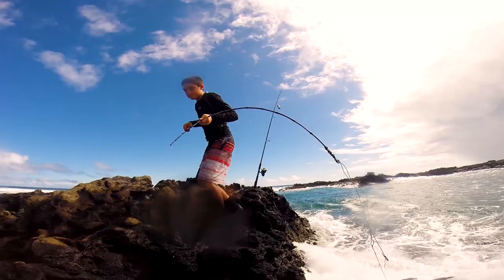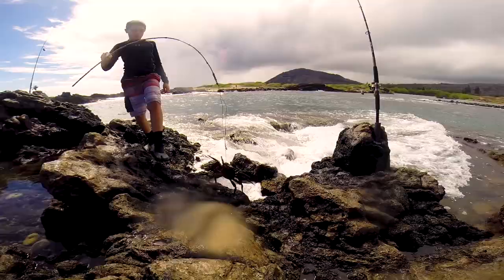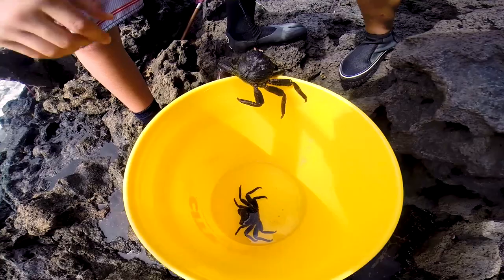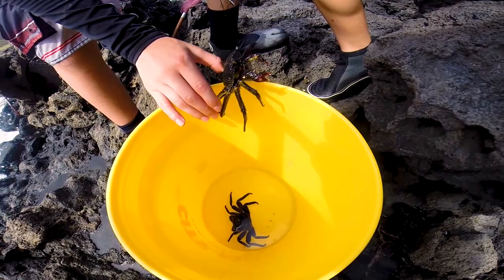The old Hawaiians used to use the middle coconut leaves instead of wire like I'm using. The coconut leaf one will break after a few crabs, but the wire doesn't break. Here you can just see me untangling it to get it out of the eye socket.